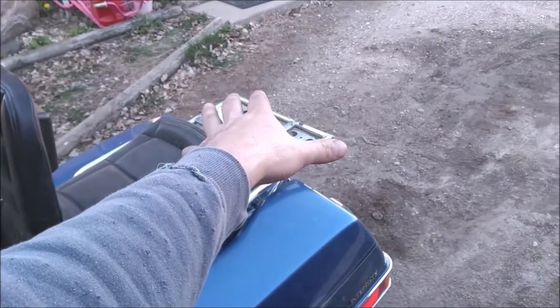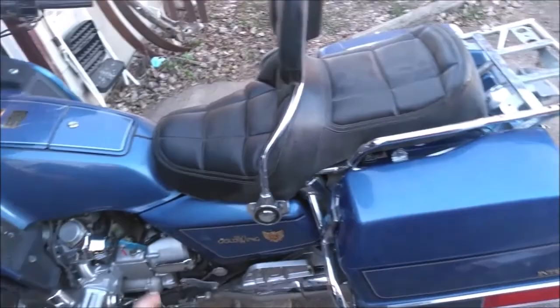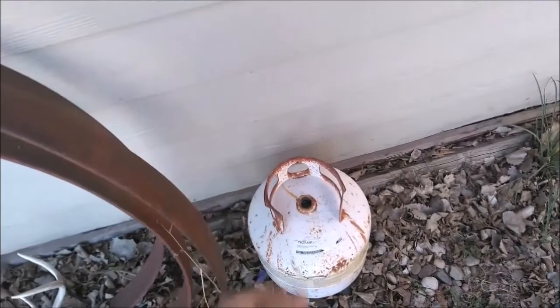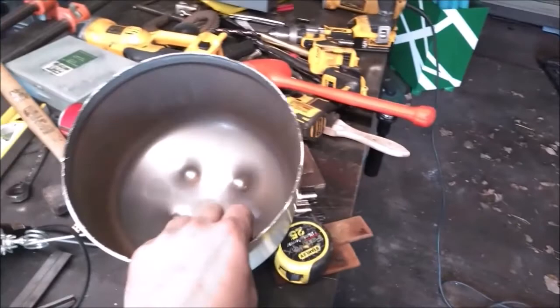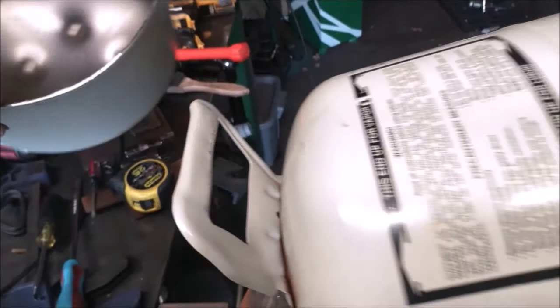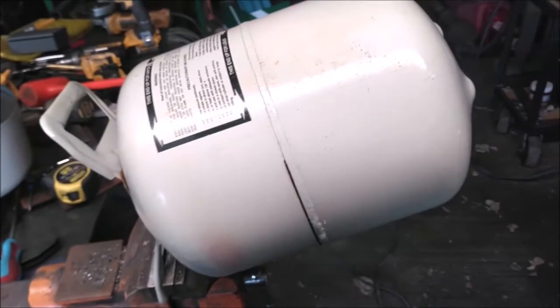I also want to use the rear rack for auxiliary fuel and fishing pole holders, because I want to go fishing but also want to ride. So I need to replace that valve and build a fuel cell. I thought about using a propane tank, but when I filled it with water to simulate how heavy it would be with gas, it weighed a ton. So instead I've got R134a canisters — if I take both bottoms off and weld them together and add bungs and a fill cap, it'll hold about four and a half gallons and it's much thinner than the 20-pound cylinder.